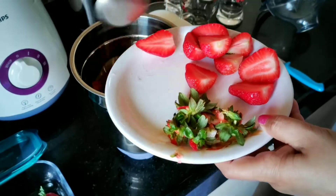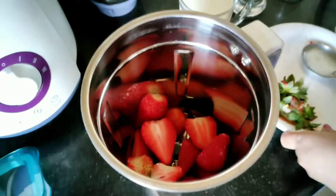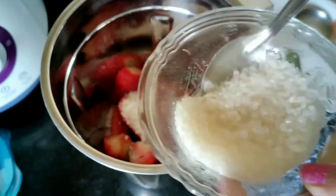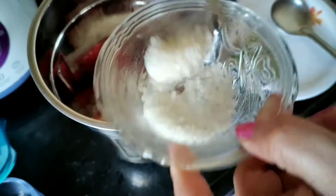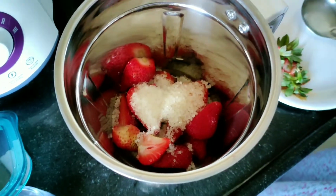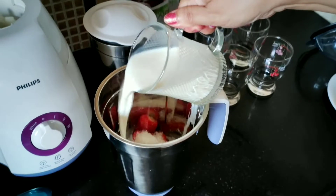Now put all of these chopped strawberries into the mixi blender, and here I am adding five to six teaspoons of sugar — you can add more or less, it's up to you. And now pour this chilled milk into this.